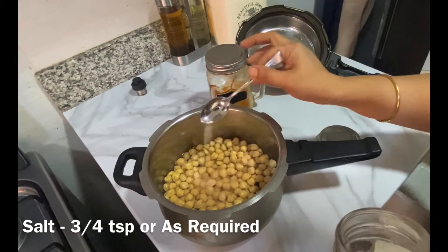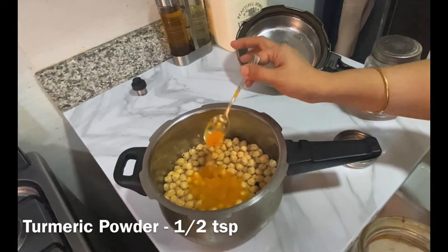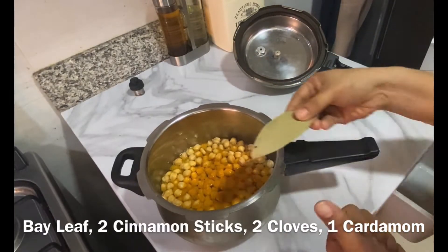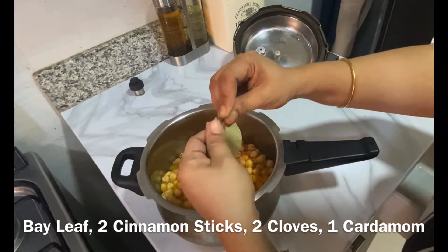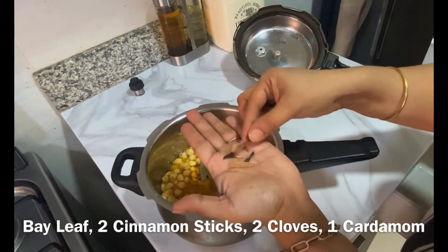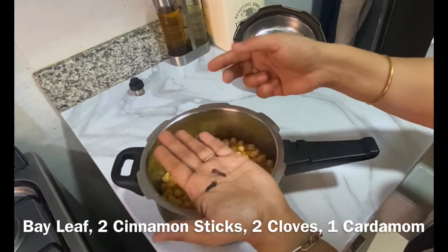Add salt as per your taste and half a teaspoon of turmeric powder. Also adding some whole spices — that is one bay leaf, one or two small pieces of cinnamon sticks, two cloves, and one or two cardamom pods.